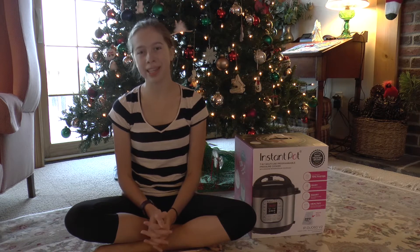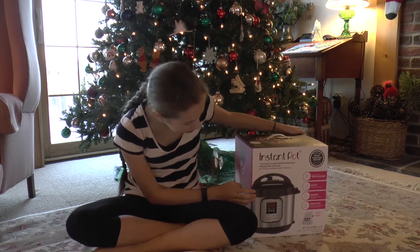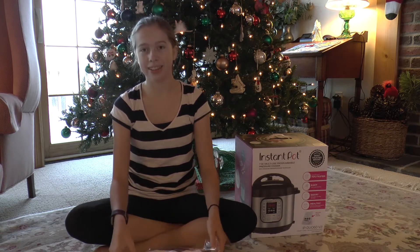Hi, my name is Rosie and you're watching Rosie's Teal Treats. Today I'm going to be unboxing this instant pot pressure cooker, but first I'm going to be showing you my monogrammed toast and aprons.